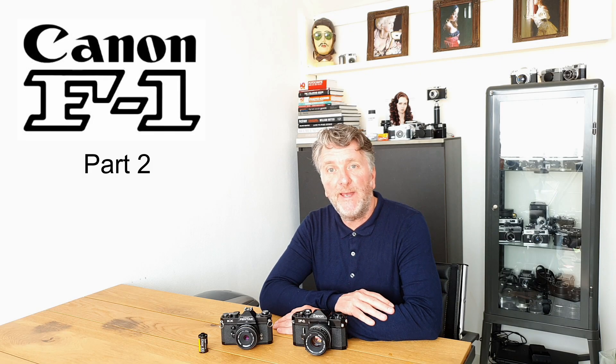Welcome to part two on the Canon F1. I recently finished the roll of Kodak Ektar 100 and in this video I want to show you the results that I was able to achieve. And even though I put through only one roll of film, I thought I would also give you a short impression on my experience using this camera.